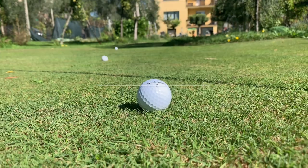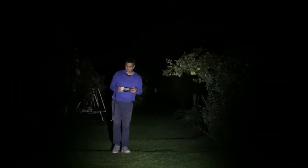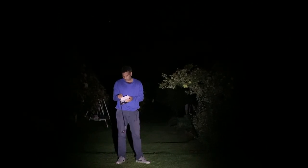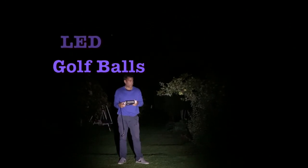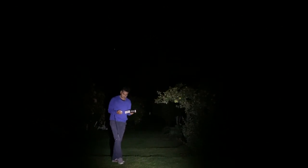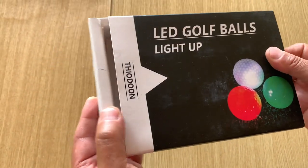They hit the flag! Okay guys, welcome back to another video. I'm going to do a product review today. It's quite dark in here — I'm in my backyard, it's completely pitch dark. I'm reviewing these LED golf balls. I'm pointing this light here so hopefully you can see. These are the Thighton — I think that's what they're called — LED golf balls.